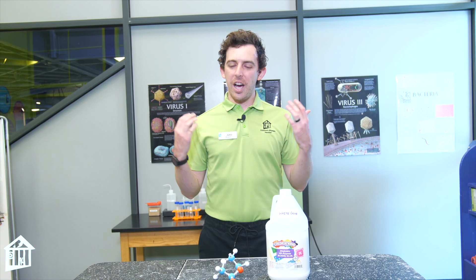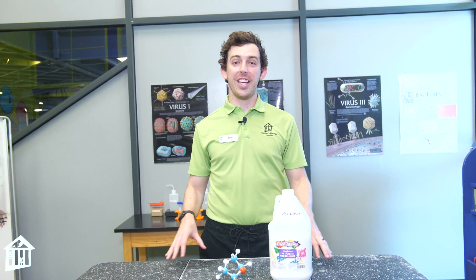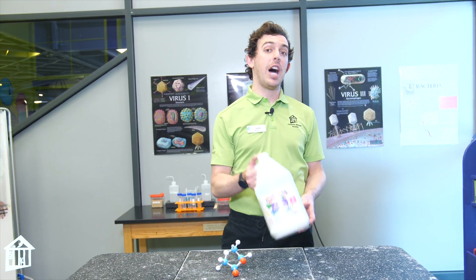Hello, my name is John and I'm the science education manager here at Children's Museum Houston. At the Science Station and at Genius Station, we've done a lot of things on polymers, whether that's thermoplastics, we've talked about DNA, and we've even made slime.